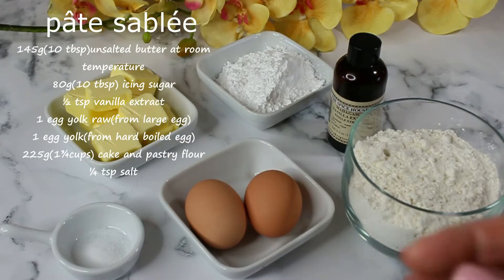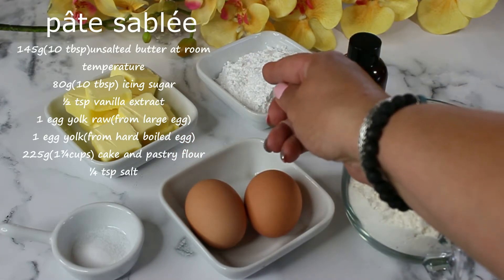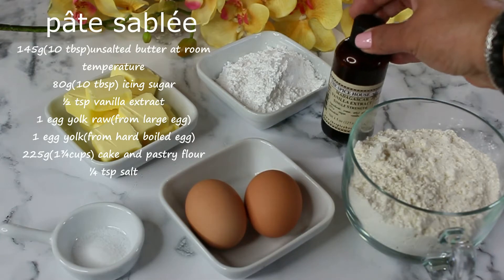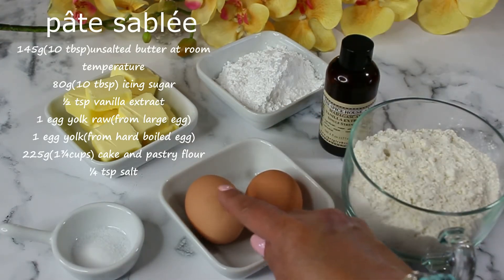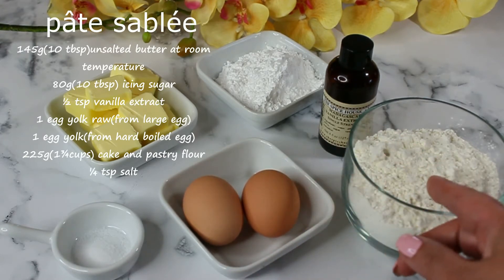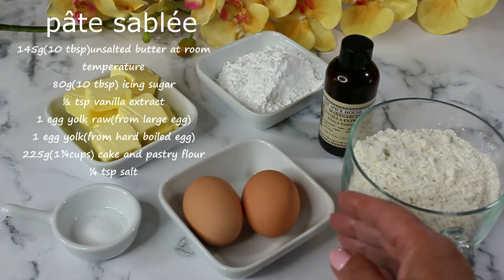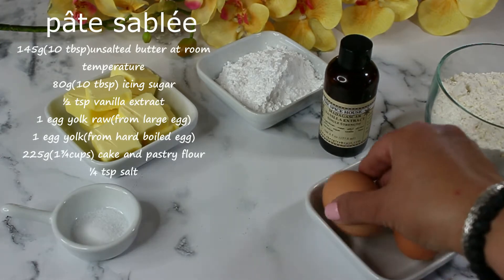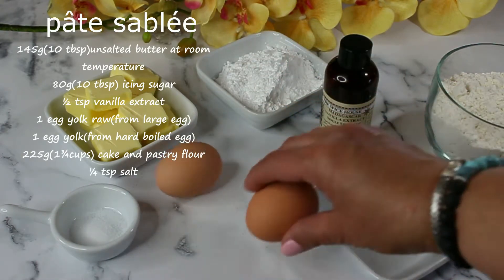Here is your basic recipe for Pâte Sablée. You're going to need 10 tablespoons of unsalted butter at room temperature, 10 tablespoons of icing sugar, half a teaspoon of vanilla extract, a quarter teaspoon of salt, one and three-quarter cups of cake and pastry flour, one raw egg yolk, and one egg yolk from a hard-boiled egg.